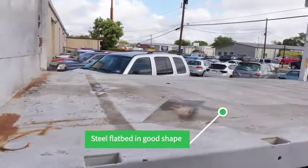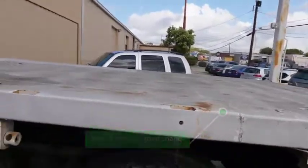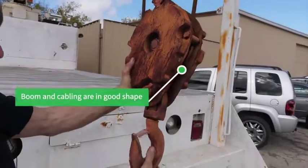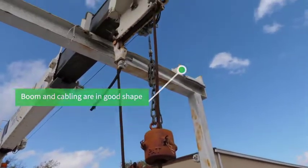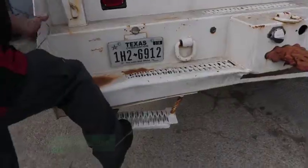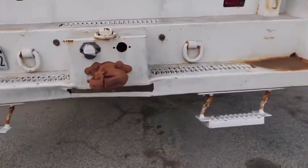Basically a steel flatbed. Doesn't look like it's got any kind of excessive rust or anything. Everything looks good — doesn't appear to have any more rust than you'd expect. Cabling looks like it's in fairly decent shape; they've been bent a little bit, but still usable.